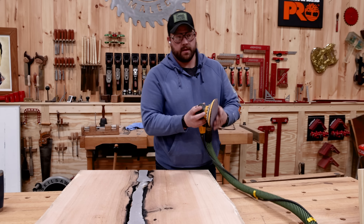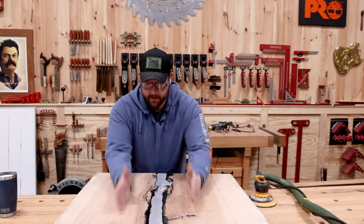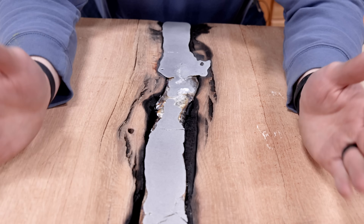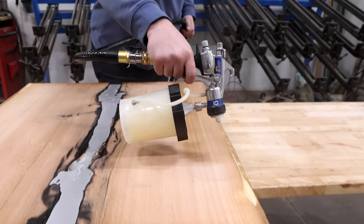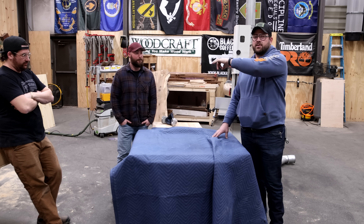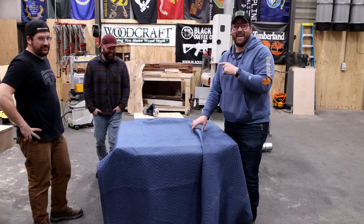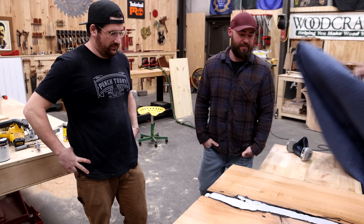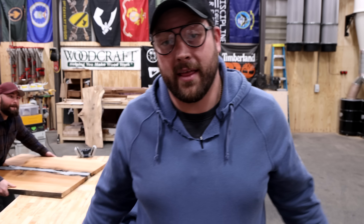I just hit it with 400 grit, and I do believe this is the definition of polishing a turd. Now let's go put some finish on it. In the words of our forefathers, let us spray. Many hours later — these two knuckleheads haven't seen it since I sanded it, but I think I was able to save it. And ta-da! It's a polished turd. I don't hate it. You don't hate it — well, here, take it home then. If you want to see me try more ridiculous things we find on the internet, leave a comment below and let me know what we're going to build next.